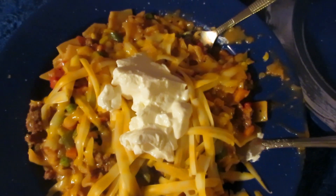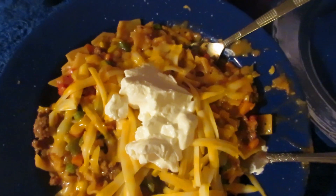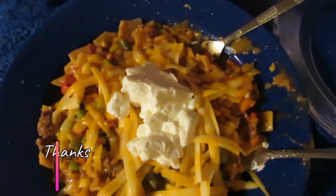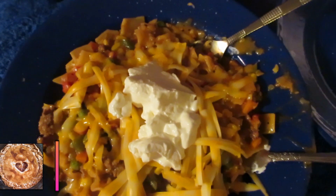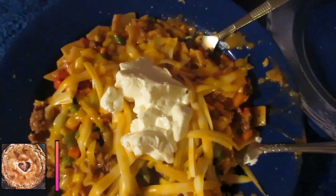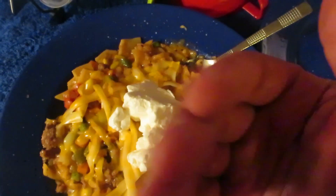Thanks for coming along with my tips and tricks on how to make Hamburger Helper semi-healthier and go farther to feed more people. We'll see you in the next one — and remember, stay positive. Bye!